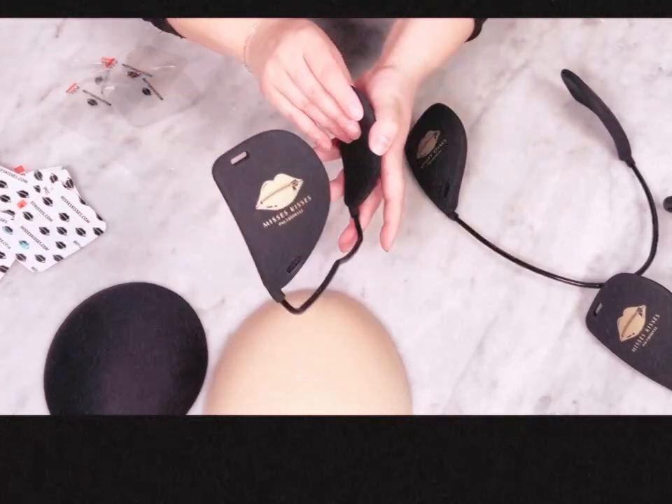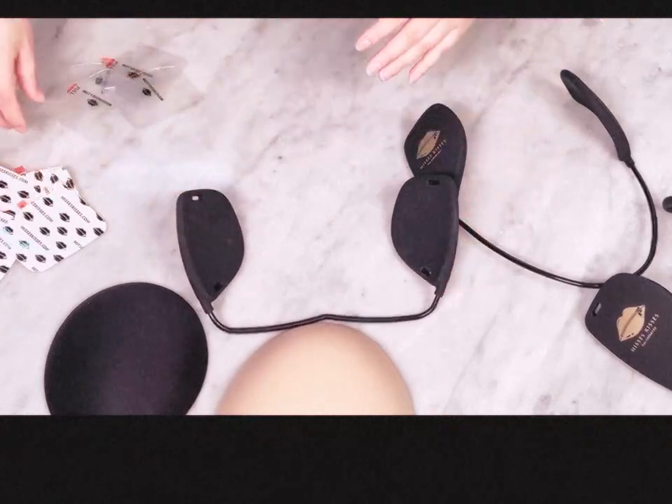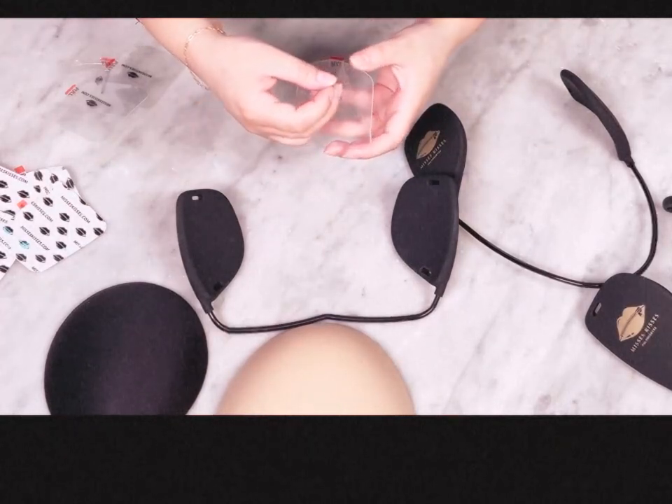This is the only time you need to set up and sticker your bra and pads. Grab your anti-slip silicone stickers. You will see a little cat ear in the corner — this is the side you will remove first.